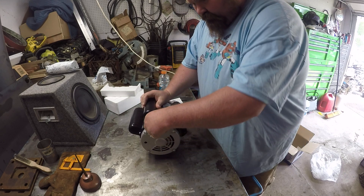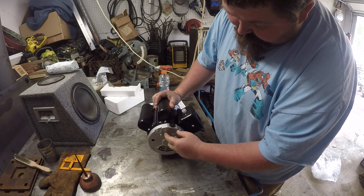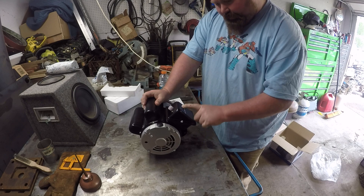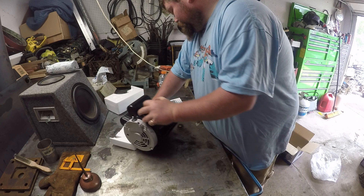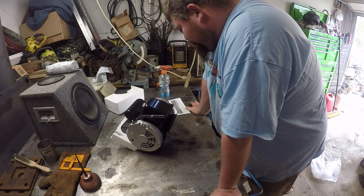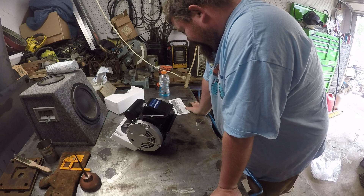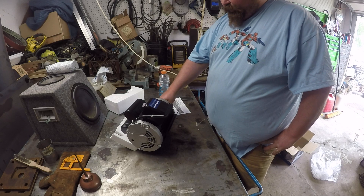I think this plug here is where the electric wires come through and you take this plate off and wire it in. It's a two horsepower, single phase, 60 Hertz motor. It has a seven-eighths inch shaft, which is bigger, I believe, than what my Lovejoy coupling is.